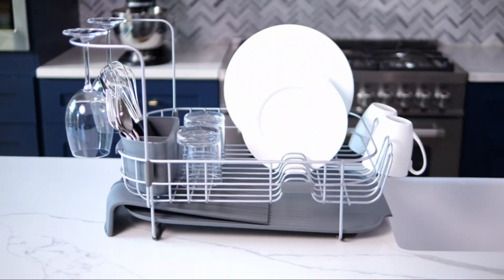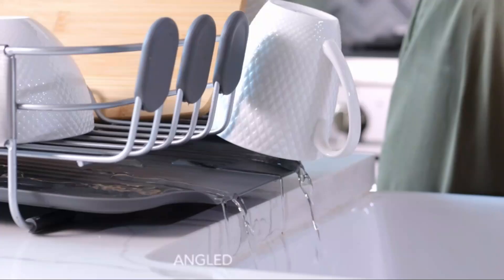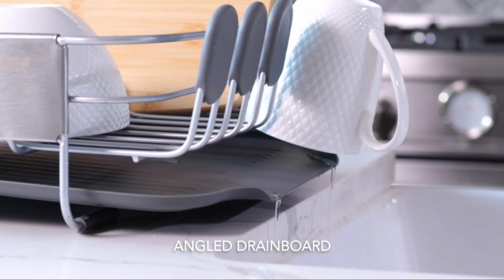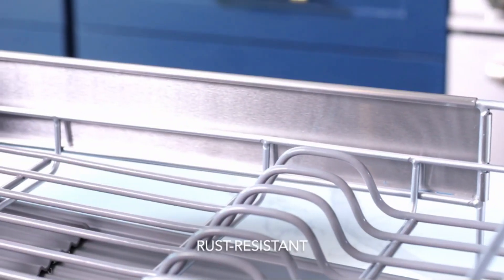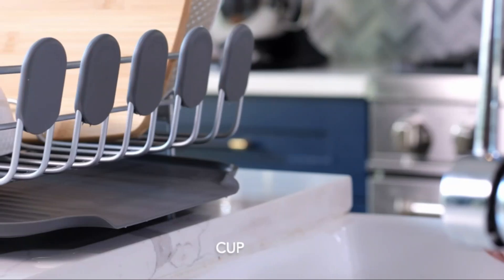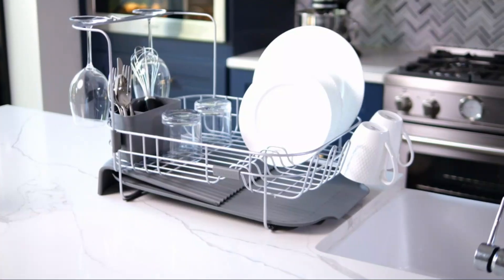One of the standout features of the Majalis Sink Dish Drying Rack is its sturdy construction and ample space for drying various kitchen items. Additionally, the rack does not require batteries, making it a hassle-free addition to your kitchen. Overall, the Majalis Sink Dish Drying Rack combines functionality with durability, making it a top choice for those seeking a reliable dish-drying solution.